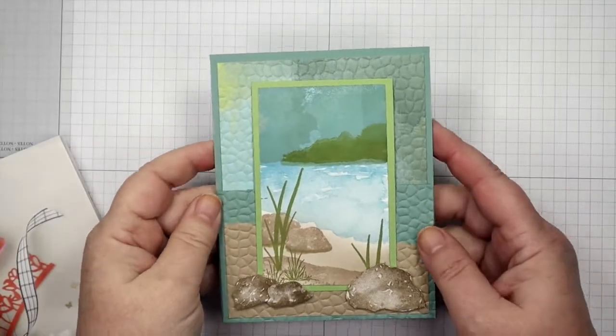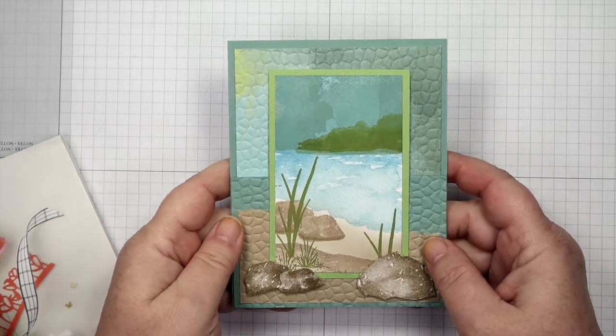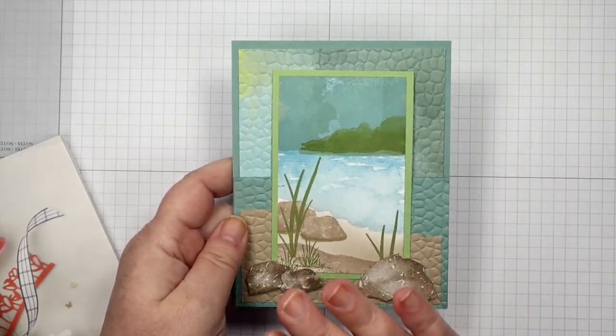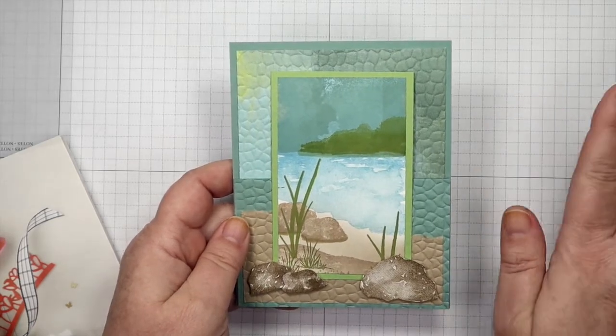Hello Stampers! I've got a project for you and the stamp set I used takes all of the worries out of creating a scene out of the equation.